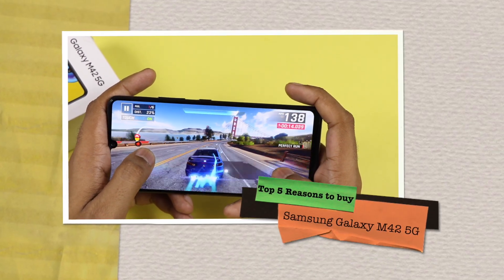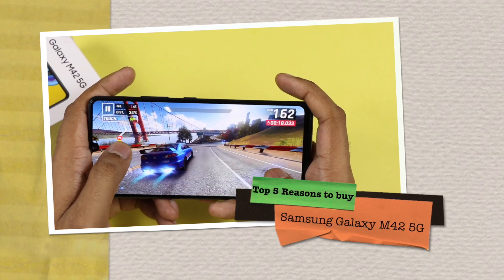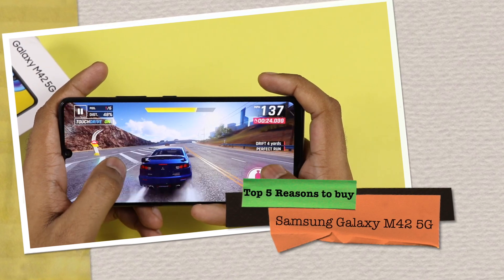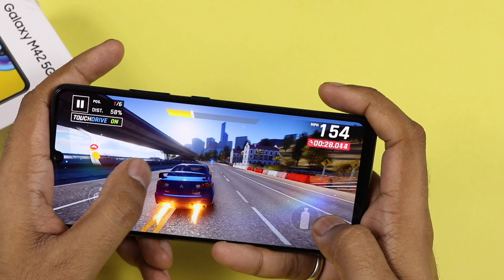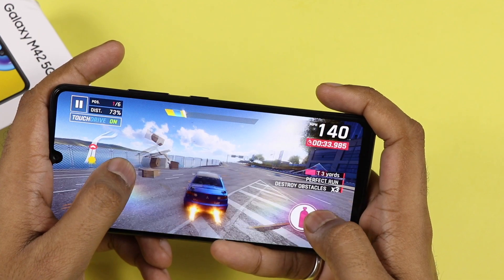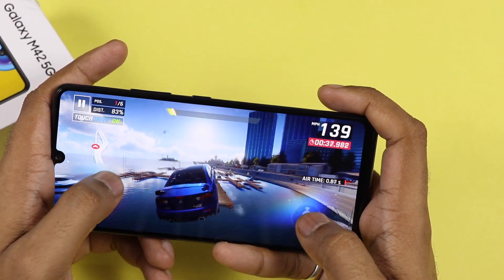Hi friends, today I am with the Samsung Galaxy M42 5G. This is the latest smartphone by Samsung launched a month ago, and we are going to discuss why it is still a very good phone to buy in the price range and what it has to offer. Have a little patience because this video might be a little bit longer than you expect. Check out the description section for the timestamp of relevant topics.